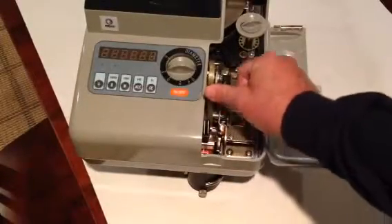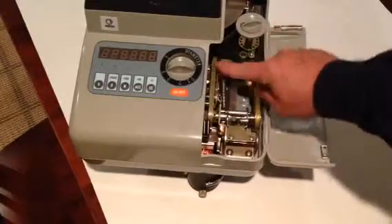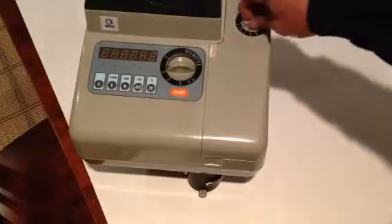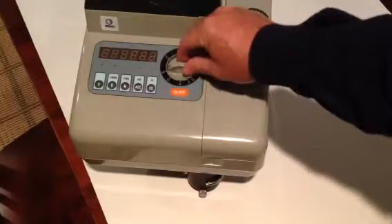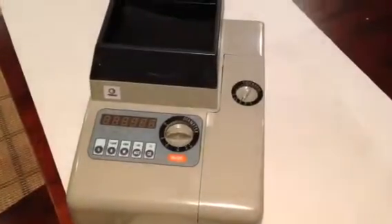Once you get done, then you've got to push this belt assembly back down flat. Make sure it's down flat. Close this door back up. Reset your thickness and your diameter buttons, and go ahead and run the machine again. That should be all it takes.